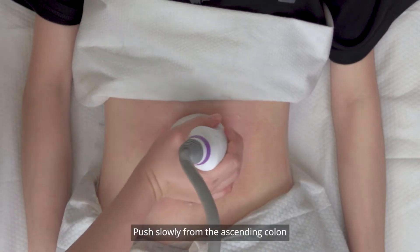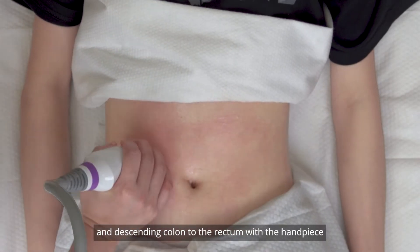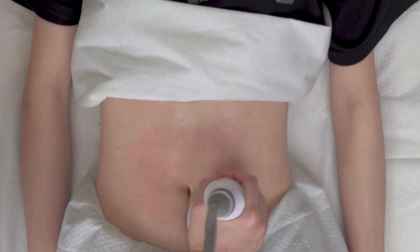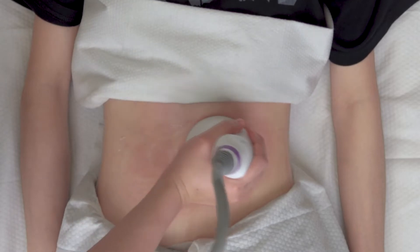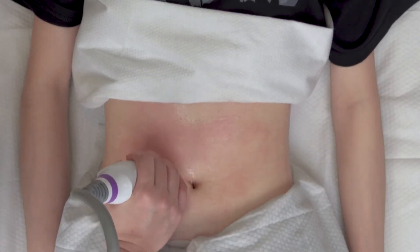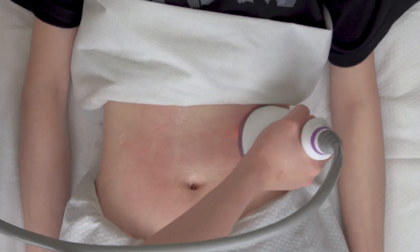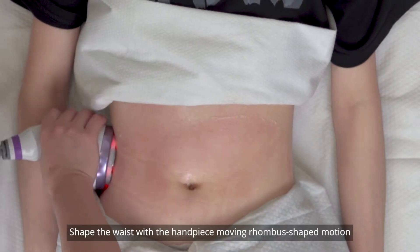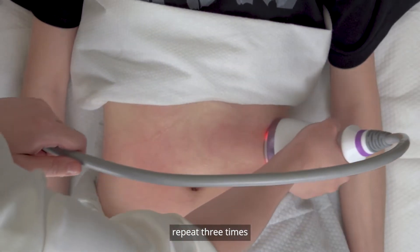Push slowly from the ascending colon, transverse colon, and descending colon to the rectum with the handpiece, repeat 3 times. Shape the waist with the handpiece moving in a round shaped motion, repeat 3 times.